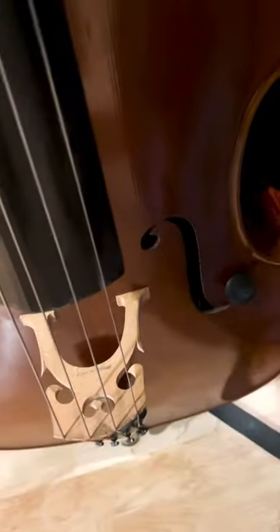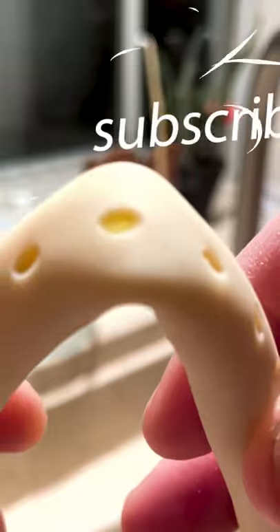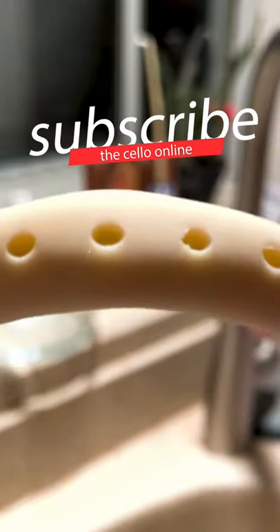I put it on this side so that when I carry the cello it is less likely to hit the sound post. After a day or two, simply give it a bend and if water bubbles up you are still good to go. If nothing is there, it's time to re-soak your humidifier.